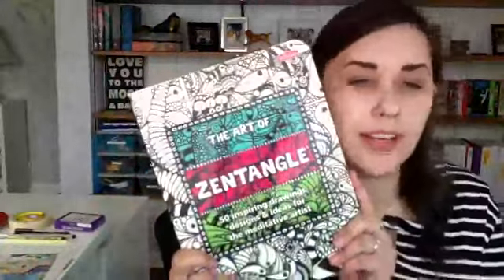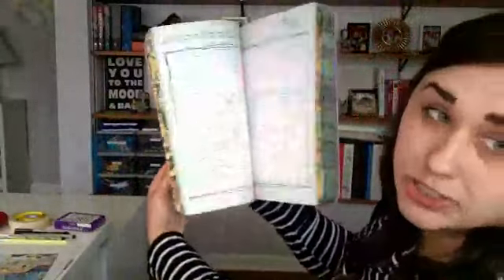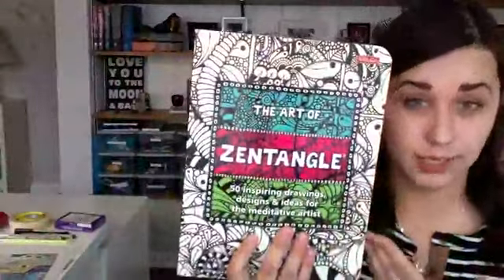The other thing I want to show you is 'The Art of Zentangle' — one of my favorite books. I'll put the link to order it, it's available on Amazon. This one has step-by-step how-to's, different prompts, writing and drawing starts, and it allows you to practice the patterns. If that's something you're interested in, this book is an awesome resource.